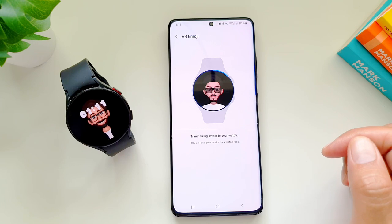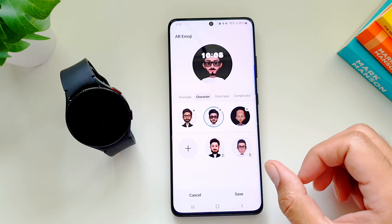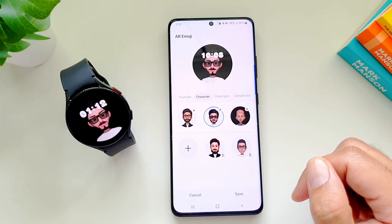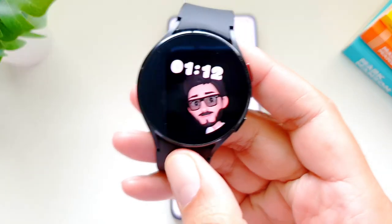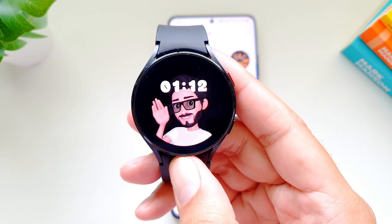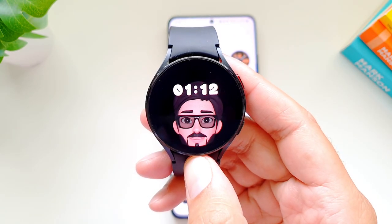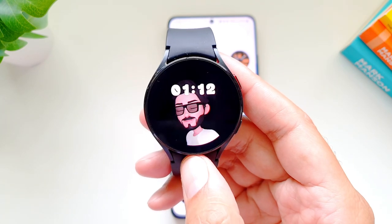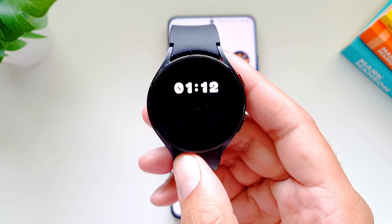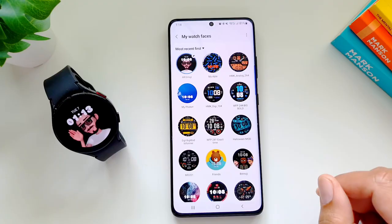At one time you can only have three AR emojis on the watch itself, so you may need to delete one before transferring a new AR emoji or avatar to your watch. Once that's done, you can customize clock type, complications, and other settings, then press Save. What's really great about this watch face is that the character is not static — it actually moves around, so you can have an animated AR emoji based on your personality as your watch face.